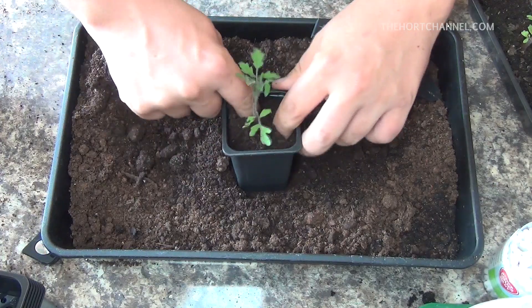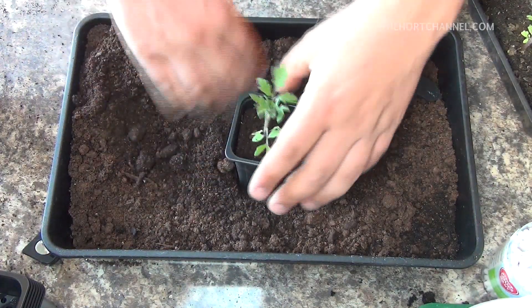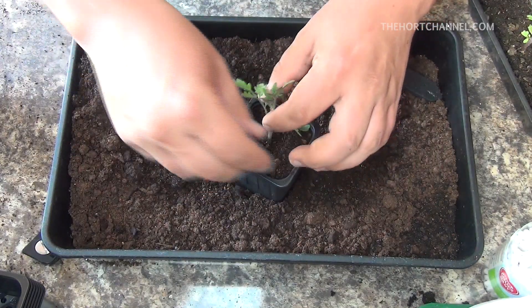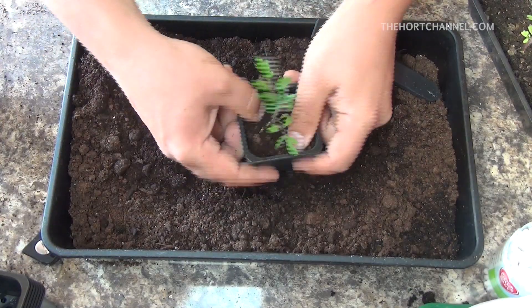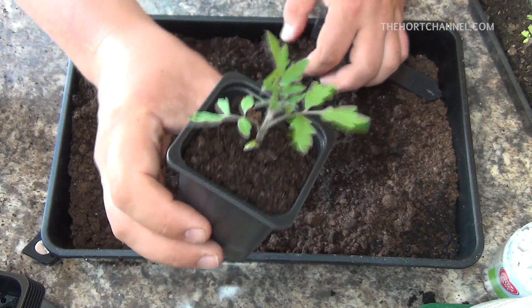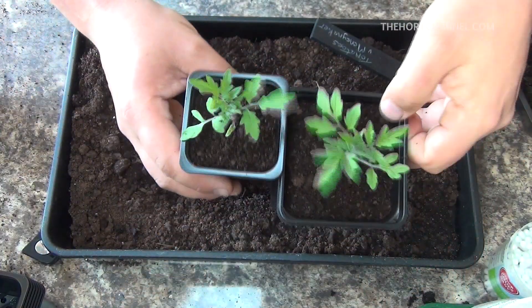Fingers down the side, firm it in, give it a tap. Have a look — if you want to put a bit more soil in, you can. Fingers down the side again, give it a tap, then give that a good old watering. There are two tomatoes there now ready for the greenhouse.